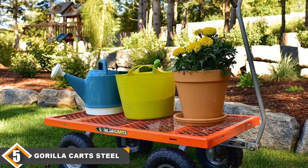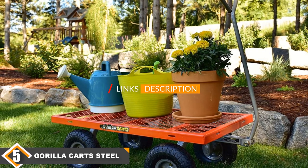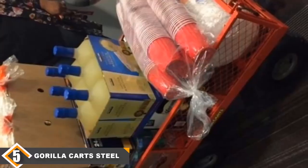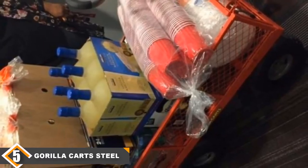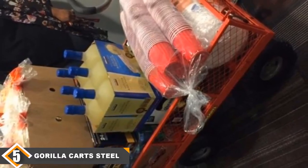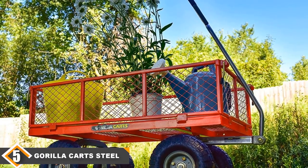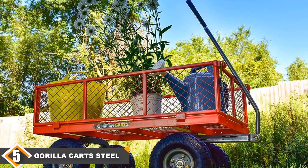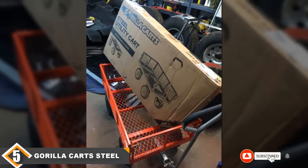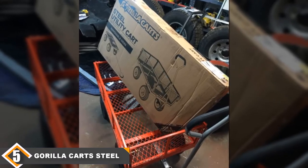Finally, at number 5 we have the Gorilla Carts Steel Utility Cart. Gorilla Carts makes some of the best yard carts on the market, and this steel utility cart lives up to expectations — it's durable and can haul up to 800 pounds. Its dimensions are 38 by 21 inches and it has a mesh bed and sides. The frame is easy to assemble in just a few minutes, and the mesh sides are removable for versatility with large loads. It has four 10-inch rubber tires that can roll on any surface, a padded handle for easy pulling, and the company backs it with a 1-year limited warranty.